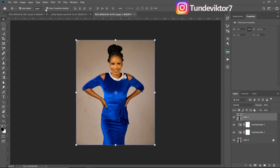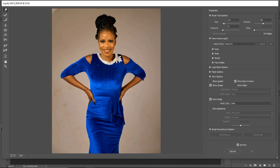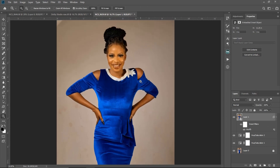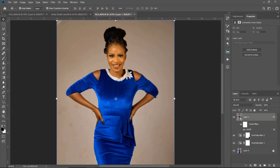Once your subject layer is selected, come to Filter and convert to smart filter. The reason I convert it to a smart filter is so that I can make adjustments to the Liquify — or any filter I add to this layer. So let's say I come to Liquify, make an adjustment, click OK, and I want to change it. Instead of deleting the layer, I just come to my smart filter, click on Liquify, and it brings me back to Liquify so I can correct the adjustment. I'll click Reset All and then click OK.